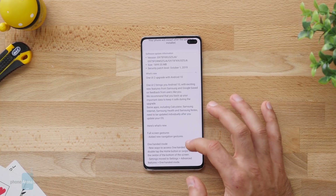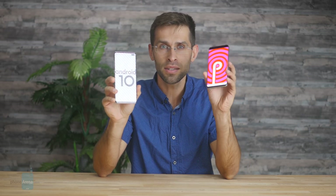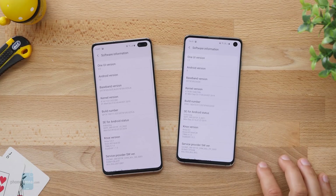Our Samsung Galaxy S10 Plus has just received its first major update that brings Android 10, and along with it an updated and improved One UI version 2.0. What's new and should you upgrade? Vic here with Phone Arena, and in my hands I have the Galaxy S10 Plus updated to Android 10, right next to it the Galaxy S10 still running on Android 9. So let's jump right into it with the new features.